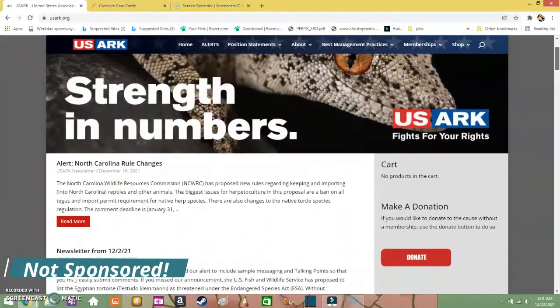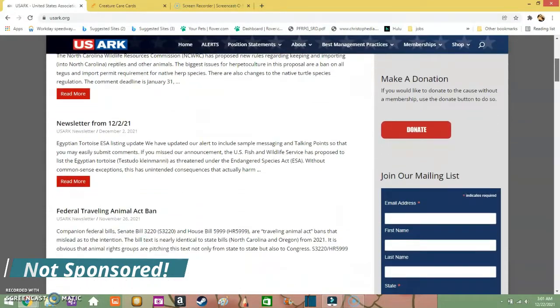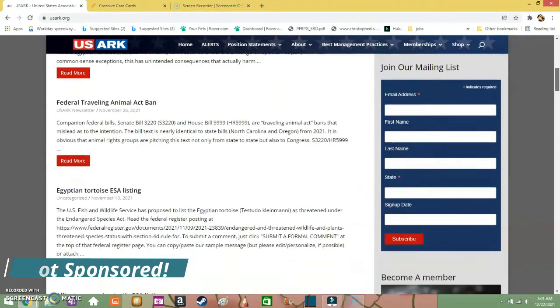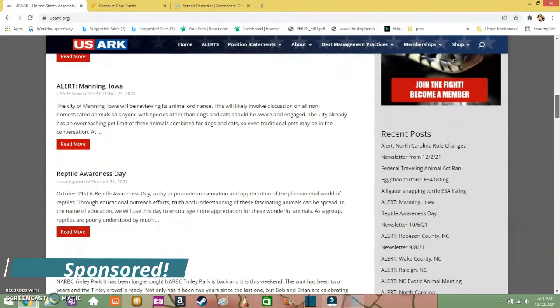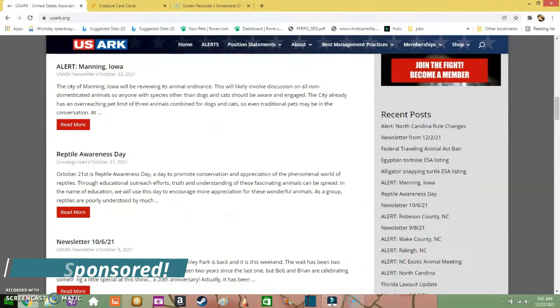That's pretty much all I had for you on this Zoomist video. I know that it is still a pretty small business, but definitely go at least check them out. Oh, it also came with a bracelet! And to even put icing on the cake, they support US Ark. US Ark, if you didn't know, is an organization that helps protect our rights to keep these animals, and I believe that they are a bronze member. Anything that supports US Ark, I like to support as well.